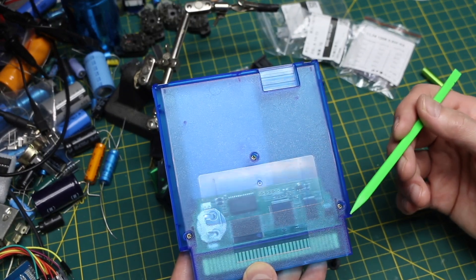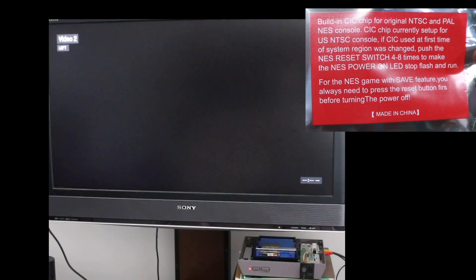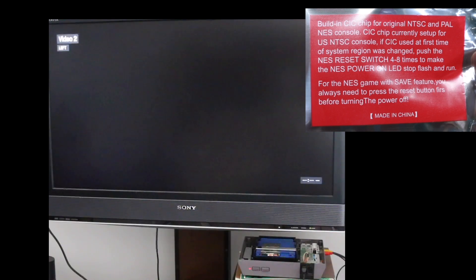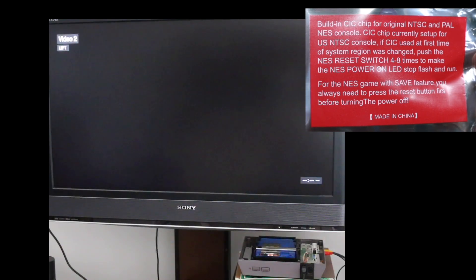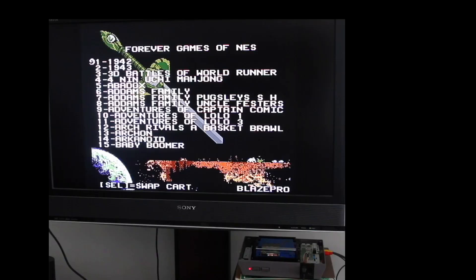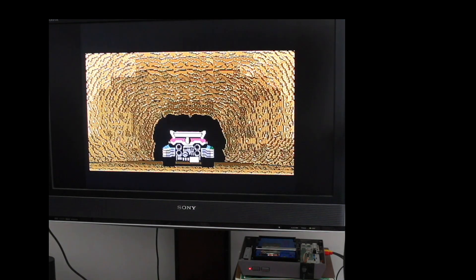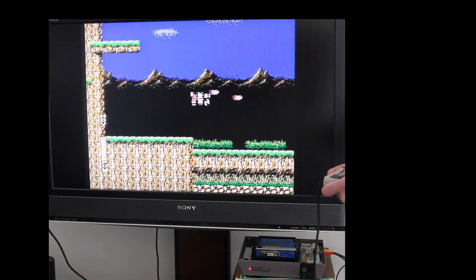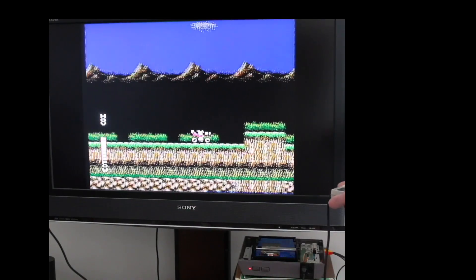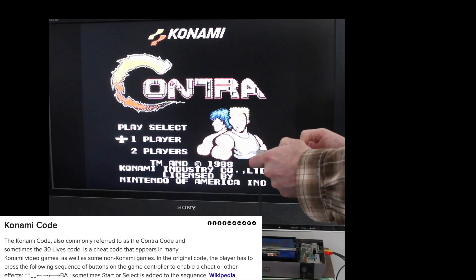Let's try it out in my newly restored NES and see what's going on. There was something about pressing reset four to eight times for the CIC region thing. I've got Blaster Master. Up, up, down, down, left, right, left, right, B, A — the Konami code.